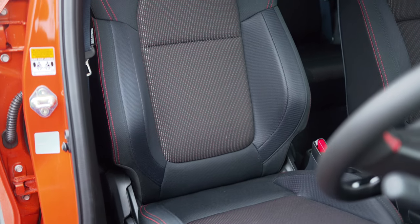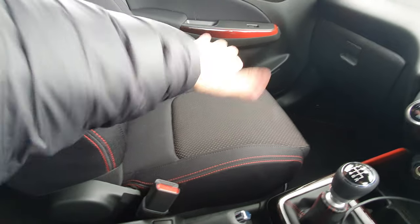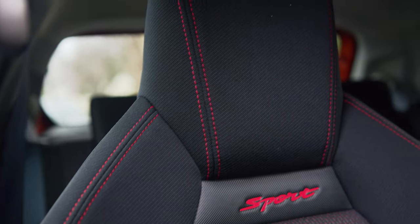The sport bucket seats are very body-hugging, but they've done a good job keeping the cushions from being too stiff. When you turn into a corner enthusiastically you stay planted. My one big complaint is there's no lumbar support, so over longer journeys these aren't the most comfortable seats - but they're not the end of the world. I do like the way they look, with the little Sport logo embroidered into the seats and red stitching that helps make the car feel that little bit more sporty.